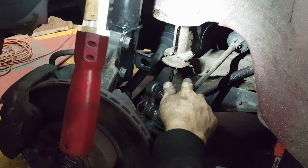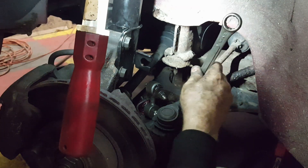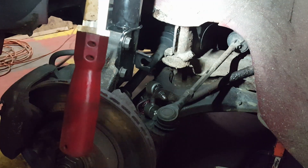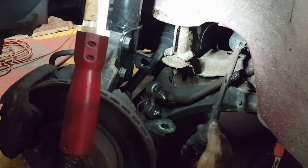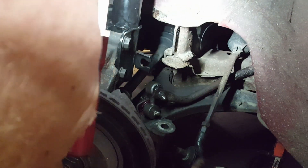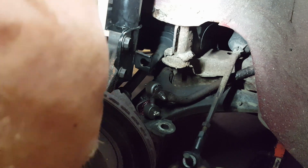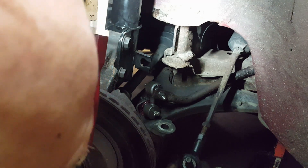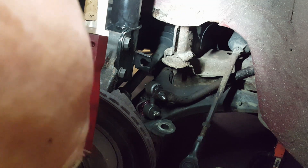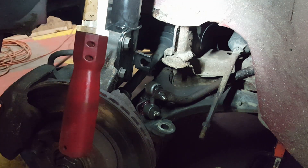I've marked right here the flat that's facing straight up. I've got the jam nut loose and also got the nut off the bottom of the tie rod. Measurement is 11 and 11/16ths to the center. Now I'll count the spins as I remove it — half, one, half, two, half, three... 18 and a half turns total.